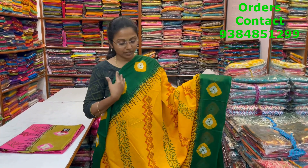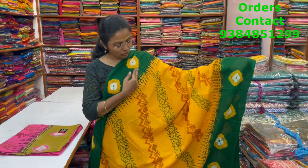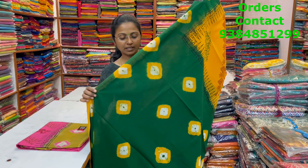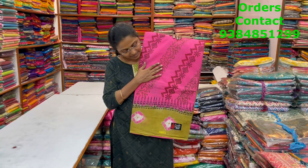A very nice beautiful yellow with green color combination lovely mull cotton saree with beautiful bandhani design in the borders and diagonal pattern design running through the body of the saree. The pallu of the saree is this in bandhani pattern. The blouse of the saree is this and the price of this saree is ₹960.